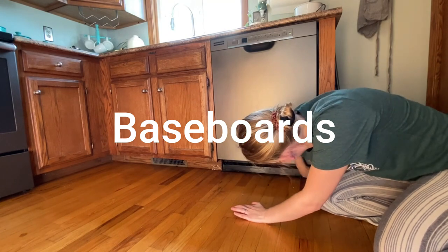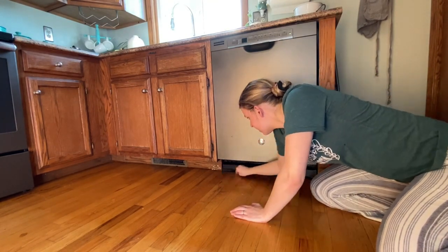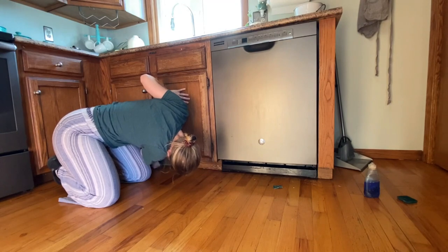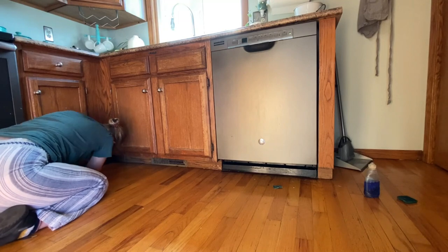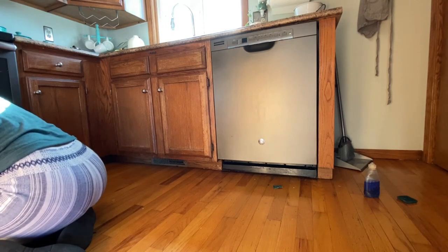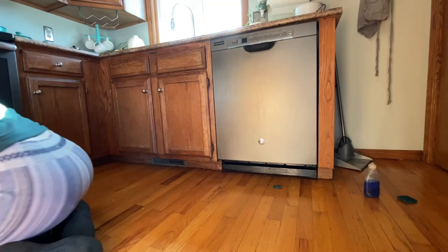We've mentioned the baseboards before and it's because honestly they are really important — there are scuff marks and food grime all down there and you will be surprised what a magic eraser or wet washcloth can pick up. Many professional cleaners charge extra for baseboards and they make a really big difference in a room, so take the extra time to scrub because it's definitely worth it.